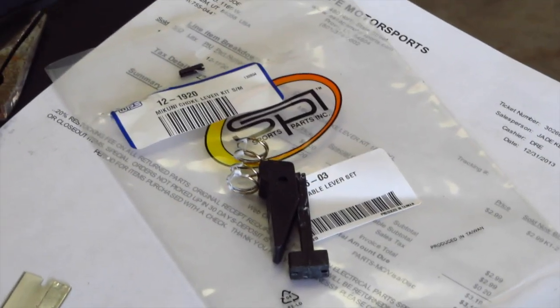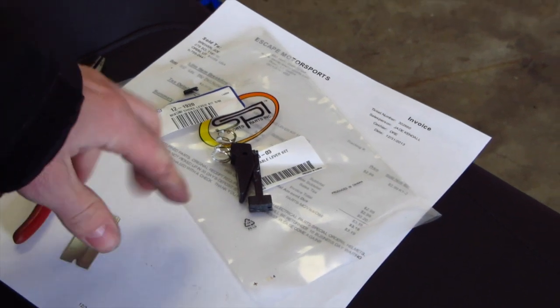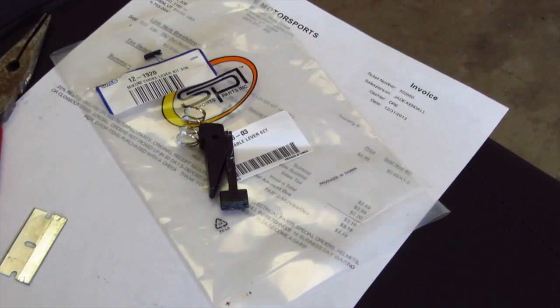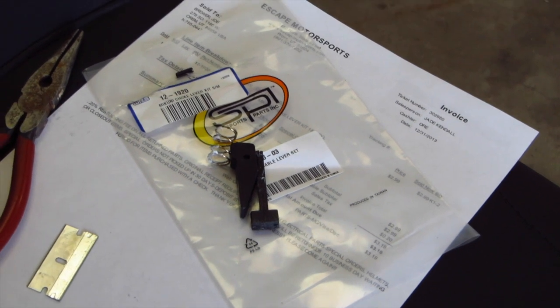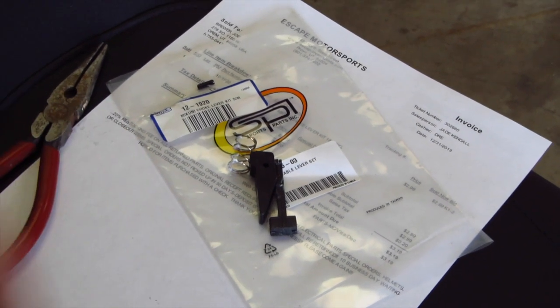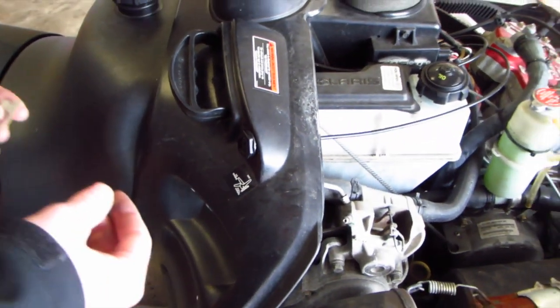Alright YouTube, here's how to change out the choke lever on an RMK 700. This is a $3 to $5 choke lever kit and I'm going to show you how to rebuild it here on the choke lever cable and assembly.